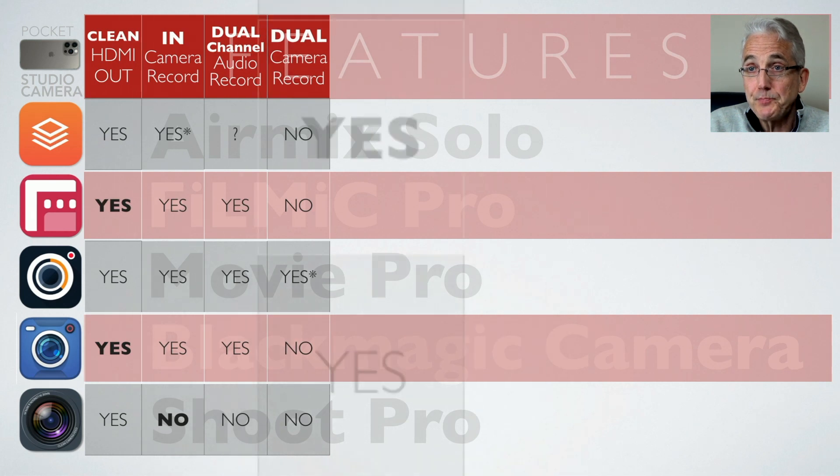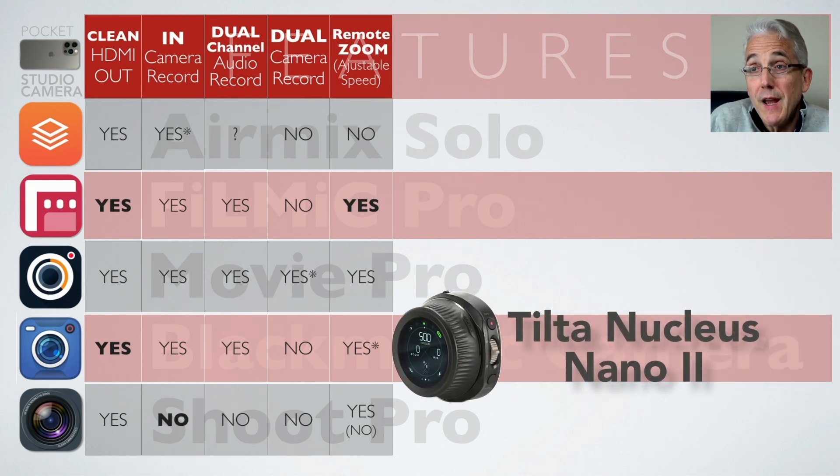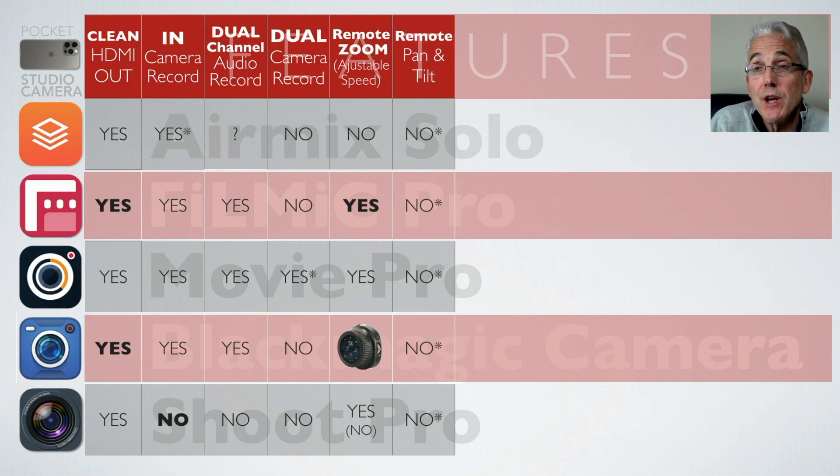For remote zoom: I usually place my iPhone about ten feet in front of the speaker and want it to be inconspicuous, so I've been using Filmic Pro or Movie Pro to remotely zoom from my seat off to the side. Until recently the Blackmagic Camera app would have been a no, but with version 1.2 they've announced support for the Tilta family of controllers — specifically the Tilta Nucleus Nano 2, which runs about $169 — so now I have to give Blackmagic extra consideration.